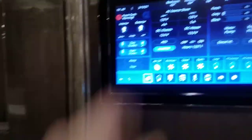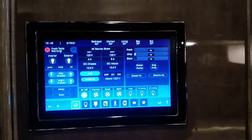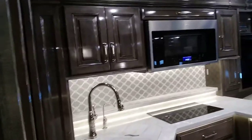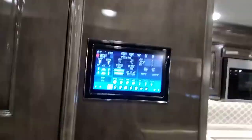AGS is auto gen start. Press the button, confirm by hitting start, and it turns the AGS on. The AGS will start the generator if the air conditioners need to come on, or if your batteries get low. The AGS automatically disconnects with the ignition on, so anytime you start the coach the AGS kicks off. When you get to where you're going, remember to turn it back on.